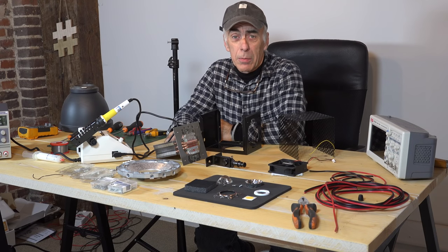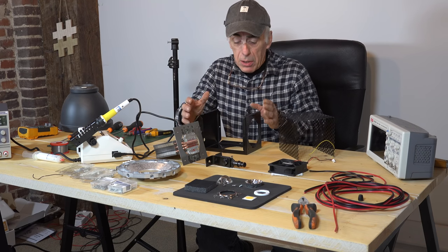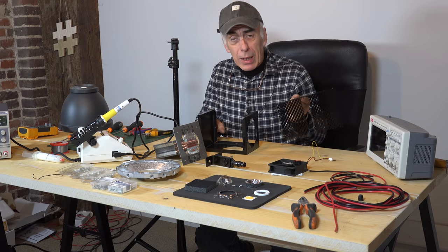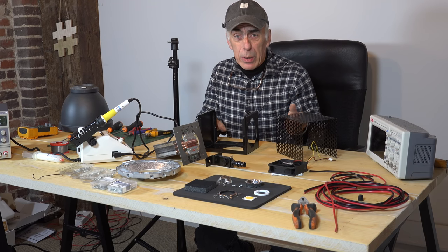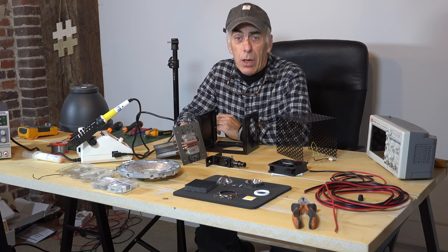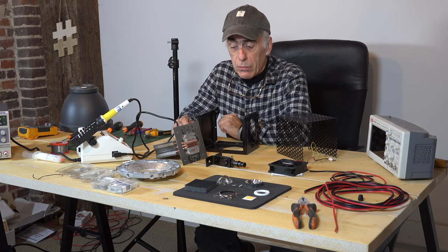Hi folks and welcome to the ultimate light source part number three. In the previous parts we actually started building the enclosure and I have it right here. Meanwhile I've painted it and now we go into some leveling together and we'll see if it's gonna work or not. We're gonna do a trial run and check the light and see how much light we get out of the solution.